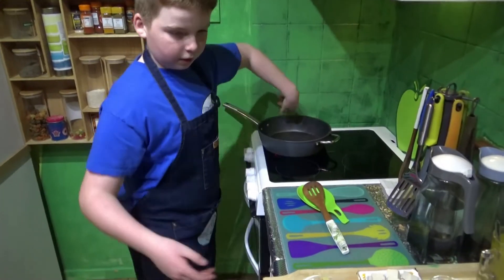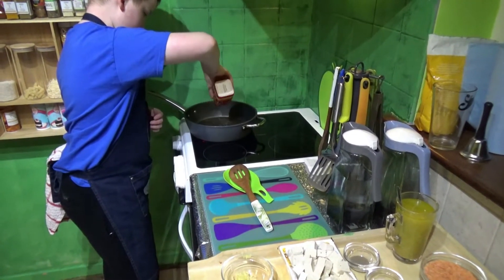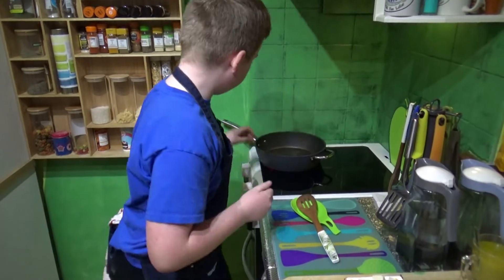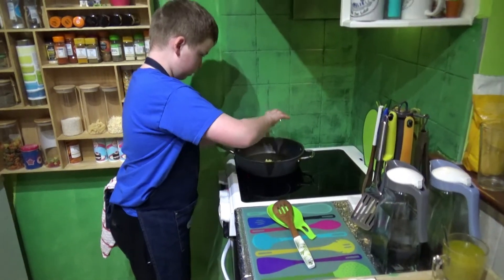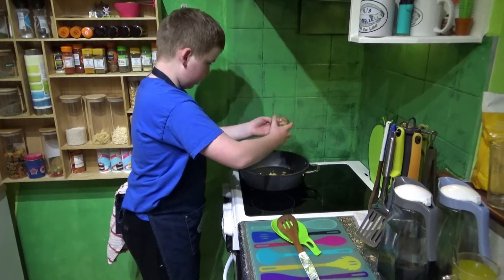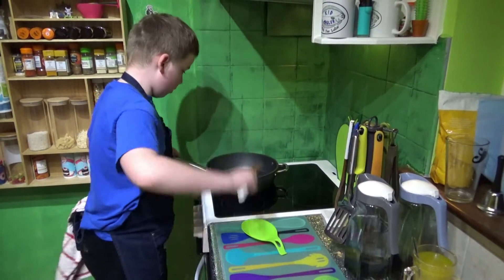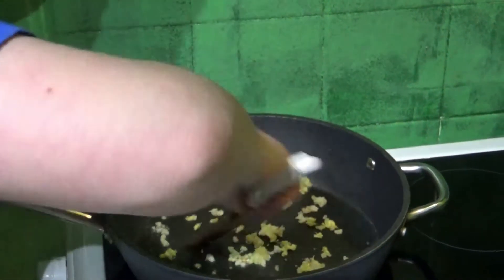Alright guys, so my pan is preheated. Adding olive oil. Me and my dad are editing this video - I will try to put Polycala in the description. Alright, let's go. First we're going to put in our four cloves of garlic, and now the ginger. On second thought, I might add a bit more olive oil.